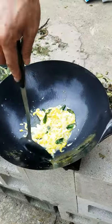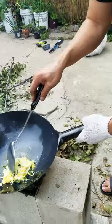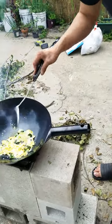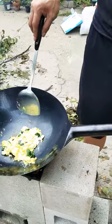Almost there, eggs are cooking pretty good. It's almost like scrambled eggs with basil.